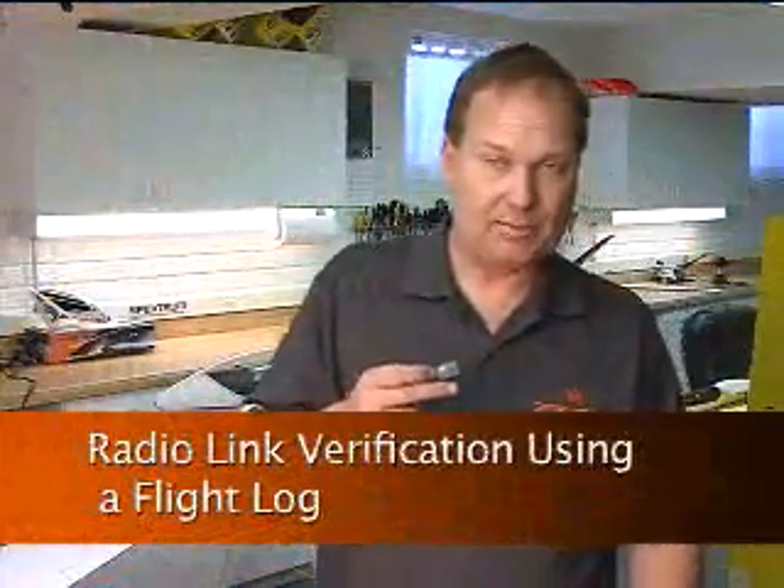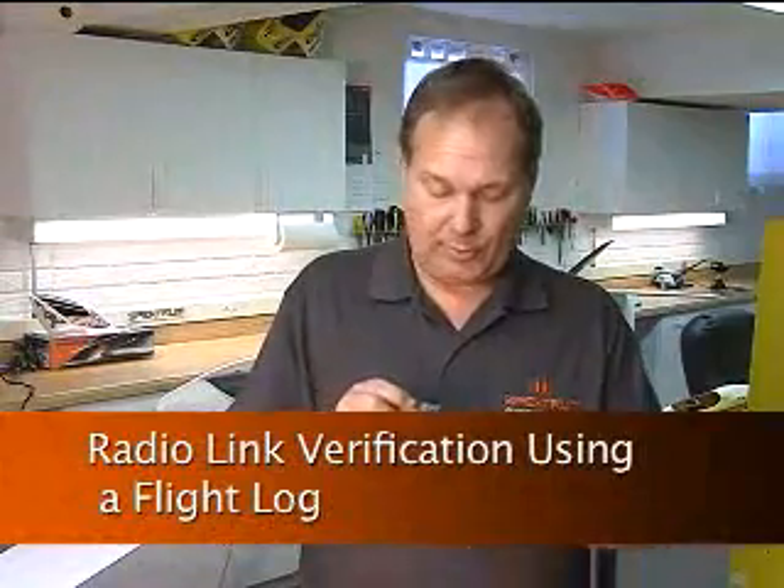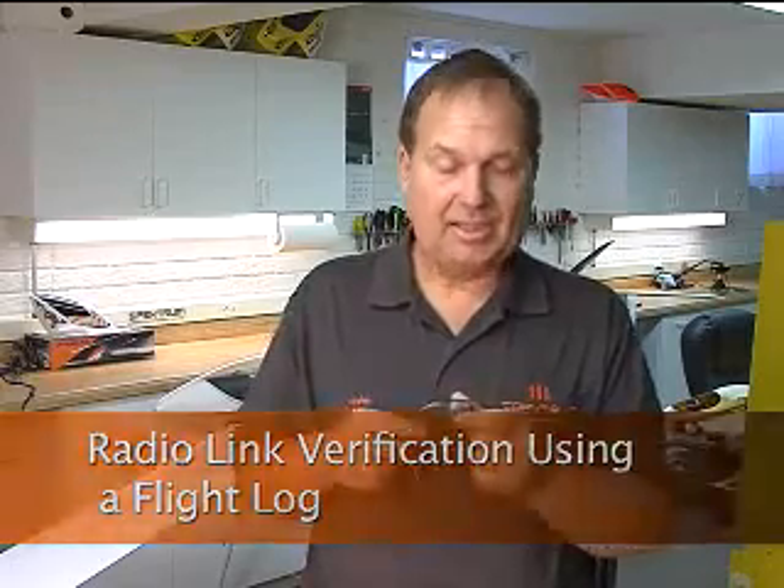The Spectrum Flight Log offers several unique advantages. It plugs into the AR9300 in the data port, and what it allows you to do is verify the RF link performance.